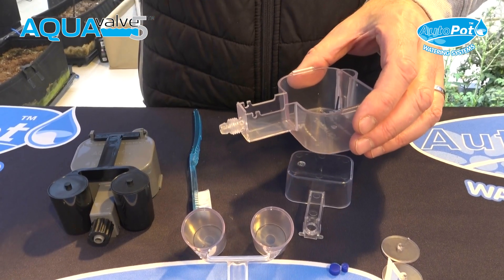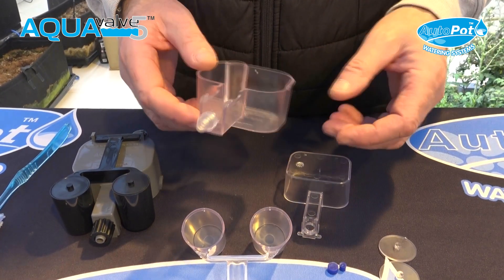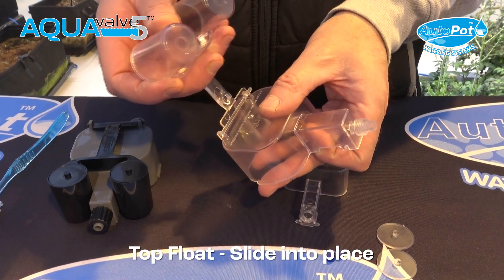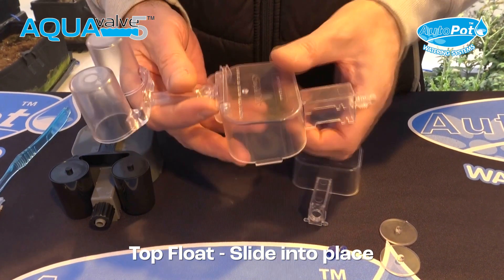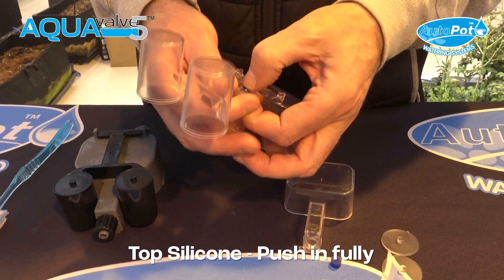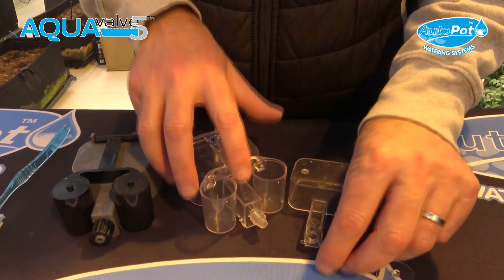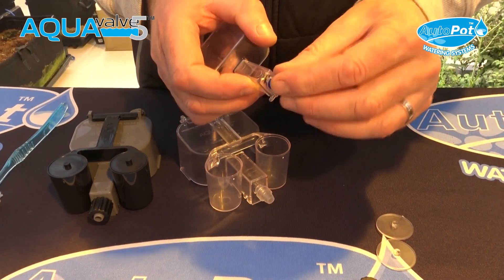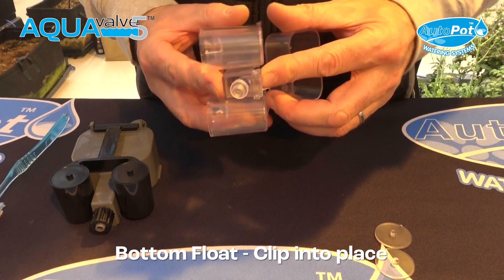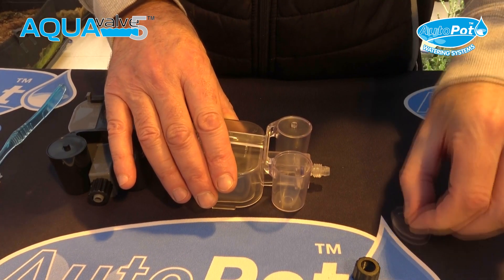You can use a sponge or a soft green and yellow scouring pad. Then, once clean, simply slide the nozzle back through, insert your top float silicon and push it back in as far as it will go — holding it at eye level again, or you can do that when you come to the next season. Put the bottom silicon into the bottom float, make sure it's pushed in nicely, and then put the caps back into the top float.